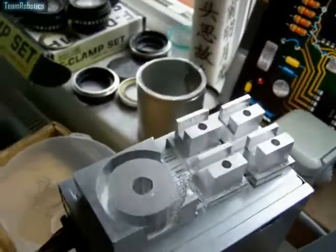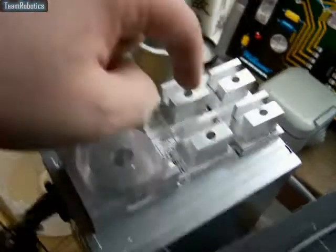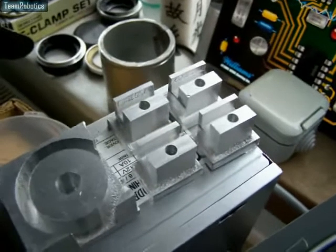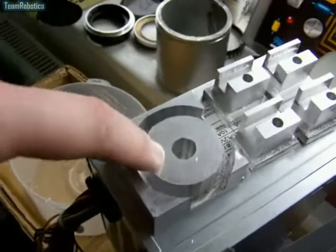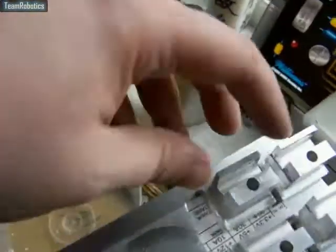Hi there. This video is just to show that I've now sawed apart the four blocks for the tensioner rods to tension the track on the track units. We've also got the rounded part on the front neck rod, so those are all separate now.